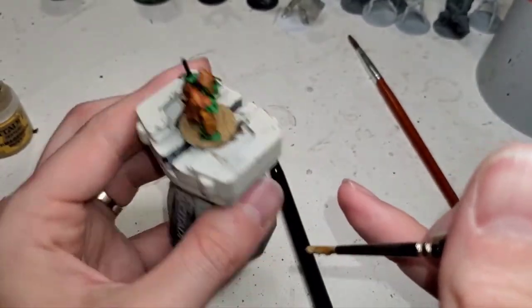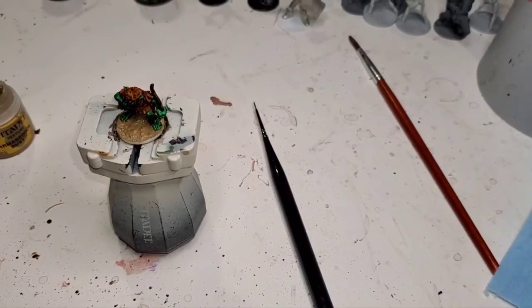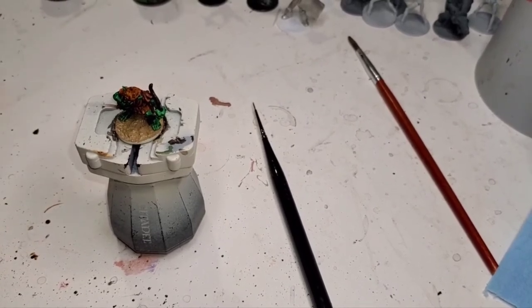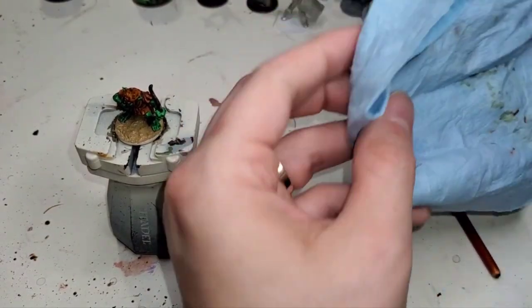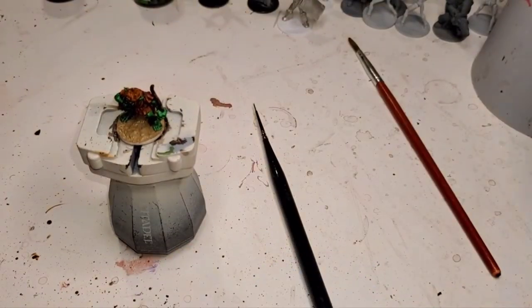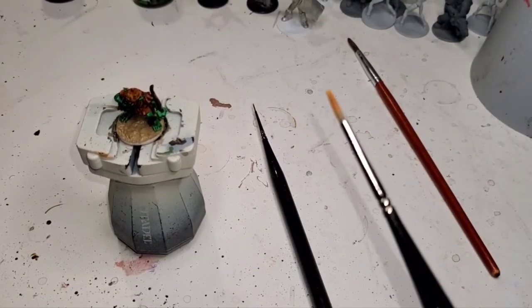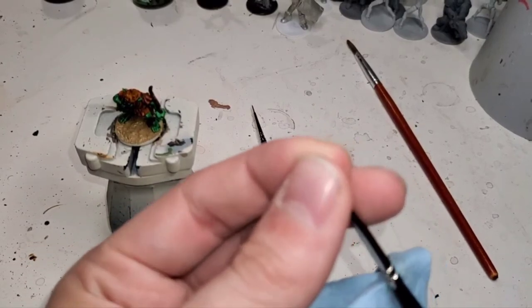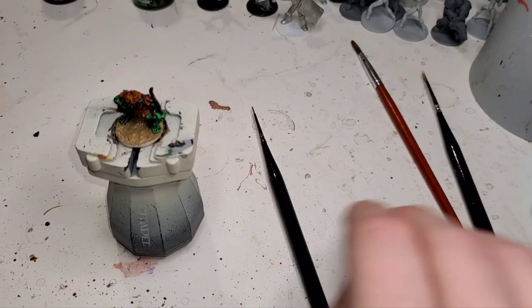We'll set him down to dry and clean off the brush. When you're using these texture paints, I recommend giving your bristles a real good rub down in the water just to get all that stuff off there, because it likes to stick. That's why I only use that brush for that. Since he's good to go, we're going to take him off and put him to the side, because we're going to let him dry and do one that I've already painted.